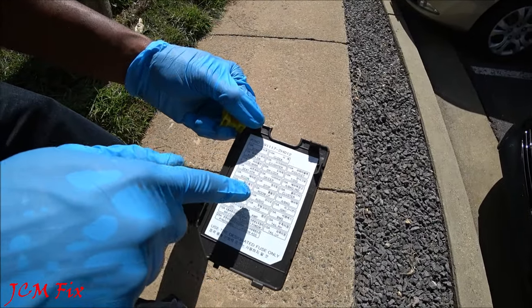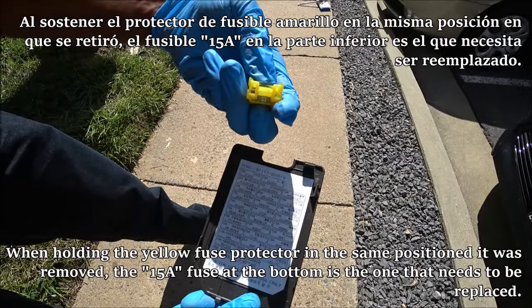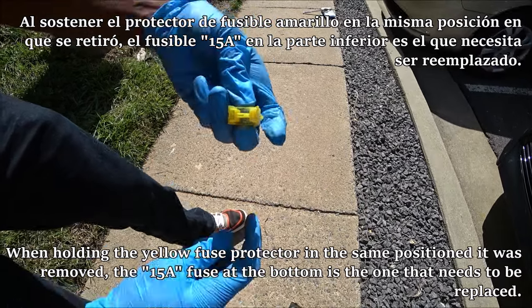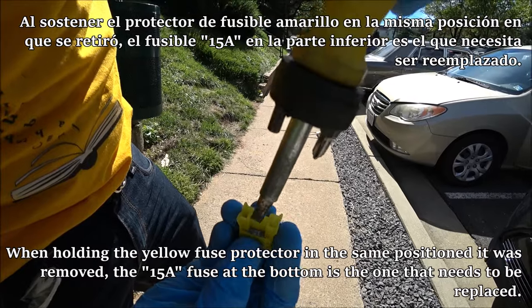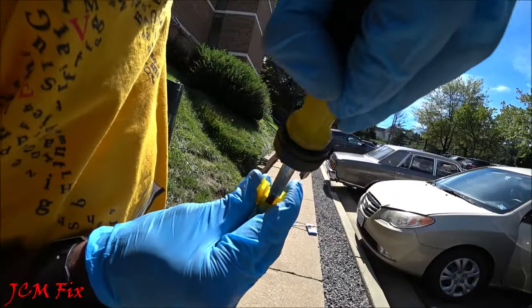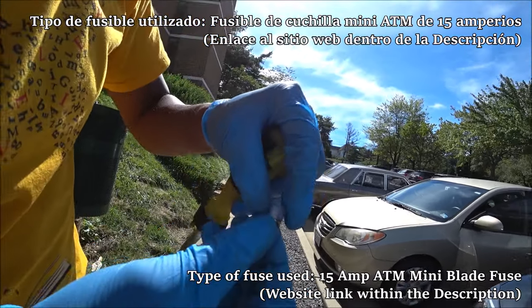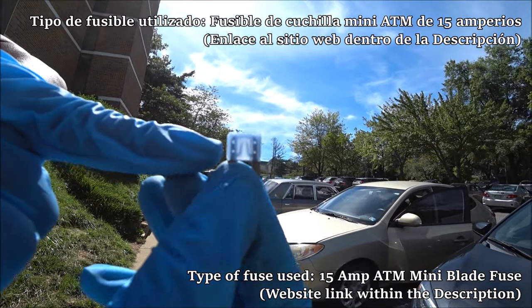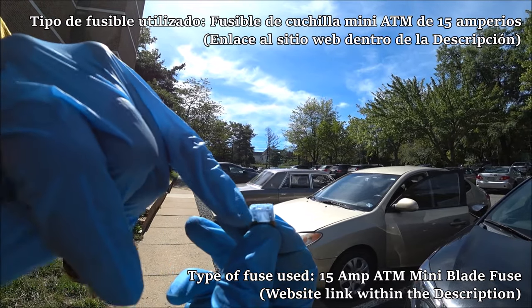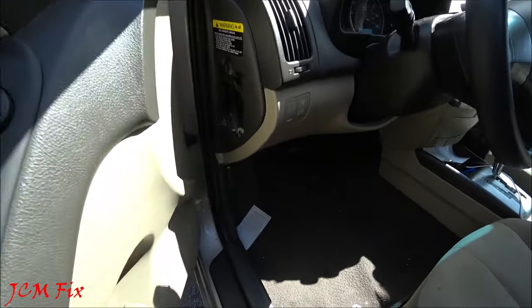Looking at the fuse guide, we see that 15A is audio. We're looking at the one on the bottom. I'm going to use a flathead screwdriver and push this 15A audio fuse — the one on the bottom — and it comes out really easily. Looking at it, as you can see it is split, which means this fuse is bad. We need to replace this 15A fuse with another one.